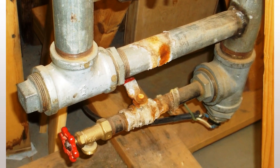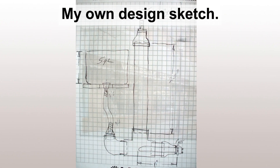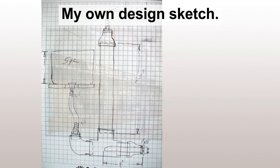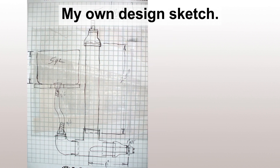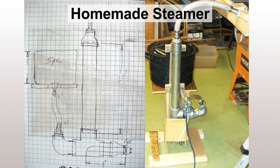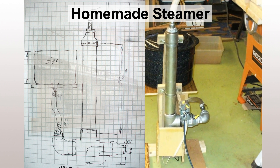Having seen that and taken a couple pictures of it, I decided to build my own steamer. This steamer worked for the entire duration of the project. I did have to replace the heating element one time, and what I used was a heating element from a hot water heater. That worked really well.